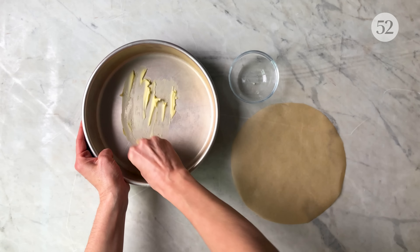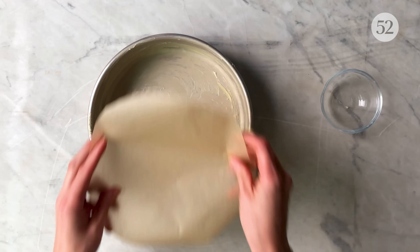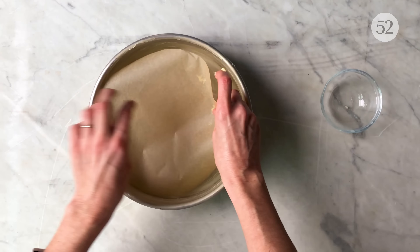Grease the inside of a 9-inch cake pan with some room-temperature butter or dairy-free butter. Then line the bottom of the pan with a piece of parchment paper.